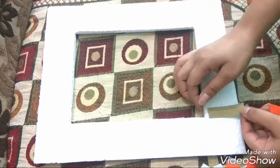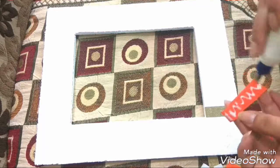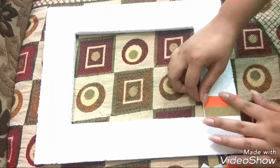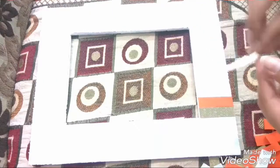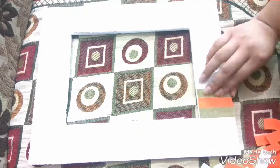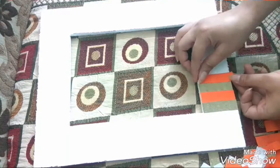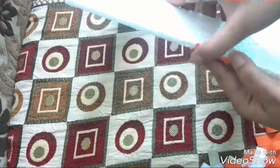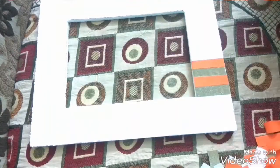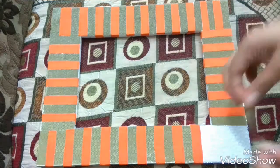Now I will glue them on the frame in alternate sequence. Make sure that there are no gaps left in between the strips.